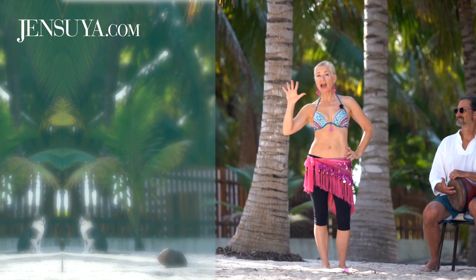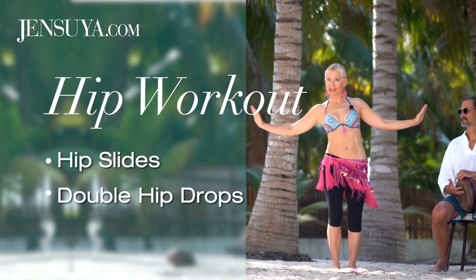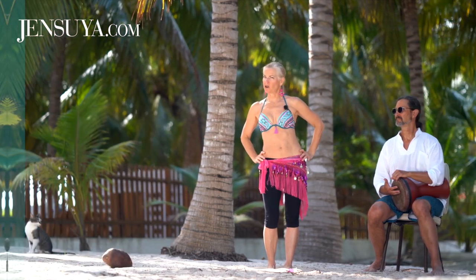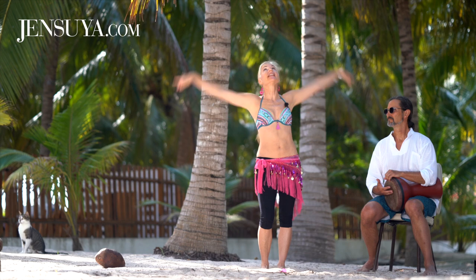Have you got five minutes? Excellent! I'm Jen Suya, this is drummer Bob, and we're going to do a five-minute belly dance hip slide and double hip drop workout. We're going to start slow and then ramp it up in speed, layering on some arm movement. Don't worry — we're going to work in multiples of four and we're going to cue you at the changes.